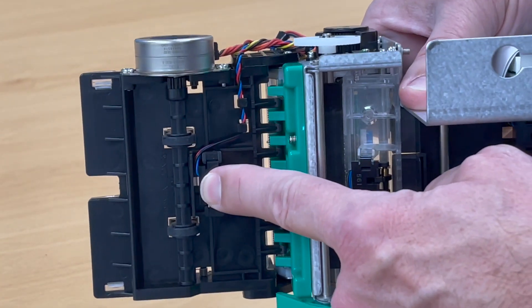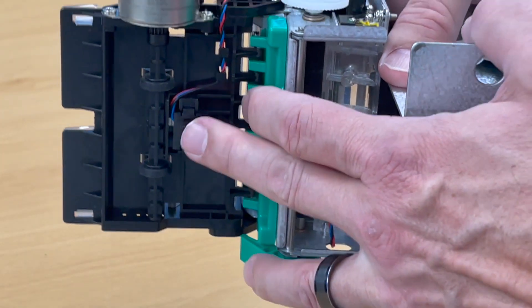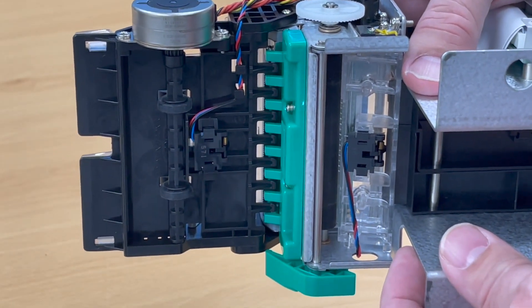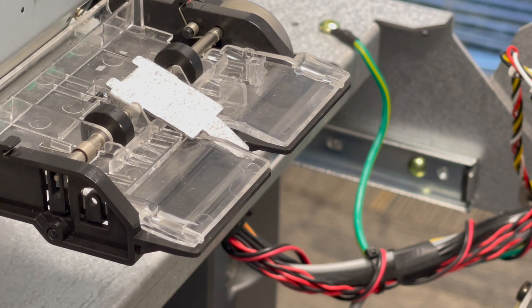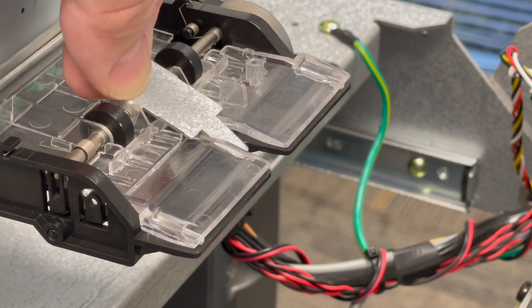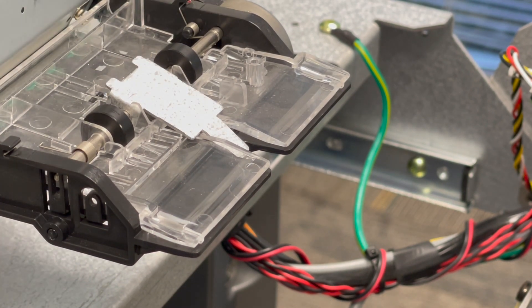You can also check this sensor and make sure it's in position, in case it's started to fall down so the paper can't push on it. It's held in place with a clip, so just give it a little push with your finger to make sure it's fully seated. From this angle you can also see the shaft going up and down in a little notch — make sure the ends are poking through the plastic notches.